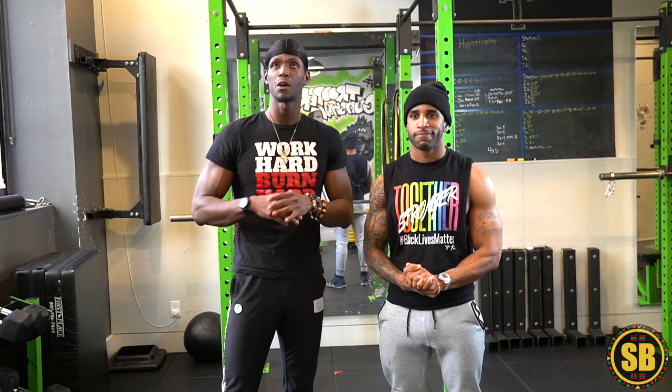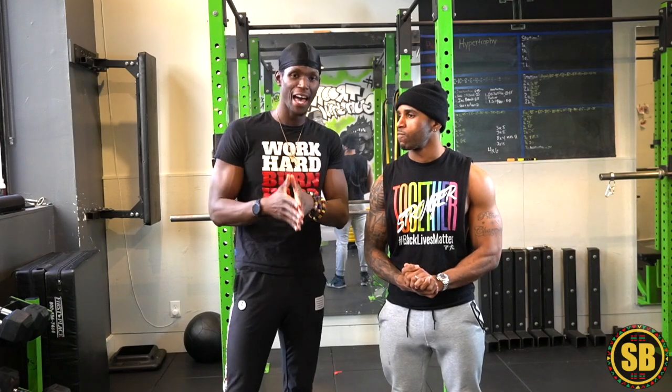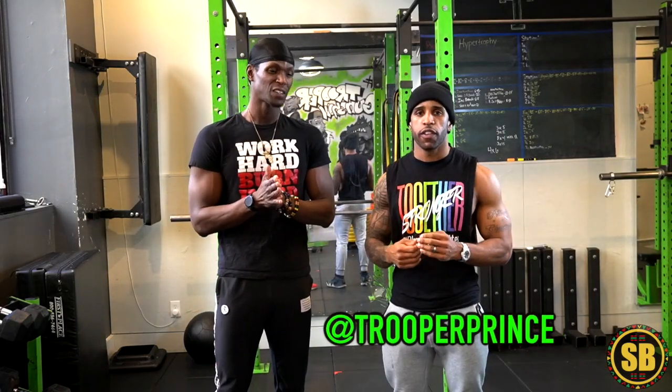When I was coming up into the fitness world, when I was coming up trying to find my passion, this man right here — I want to introduce you. His name is Prince. He owns Trooper Fitness, and we're in the studio in New York City.